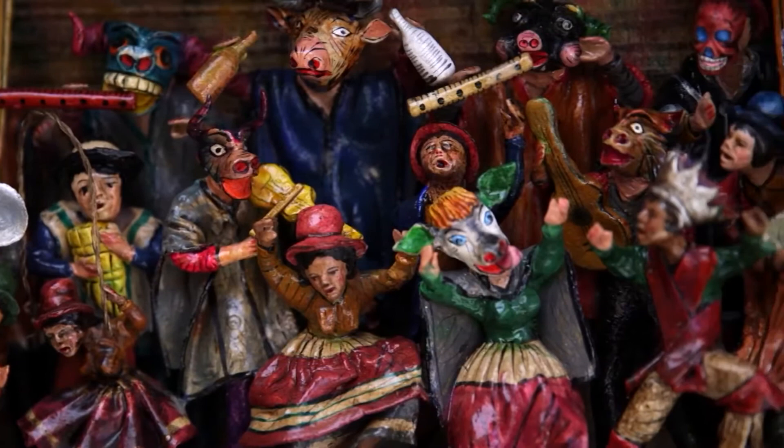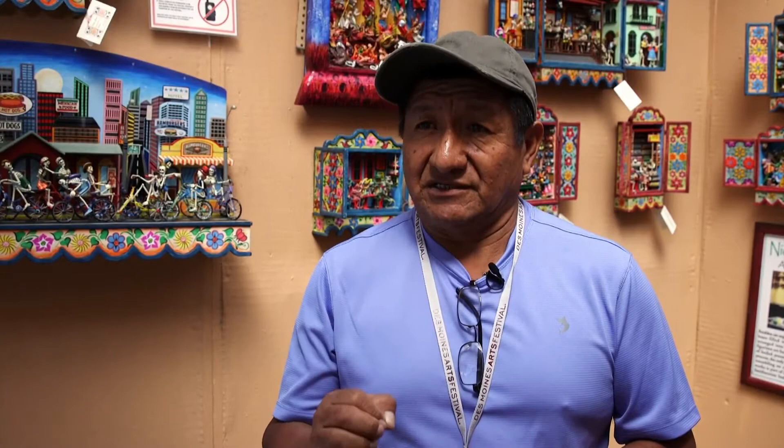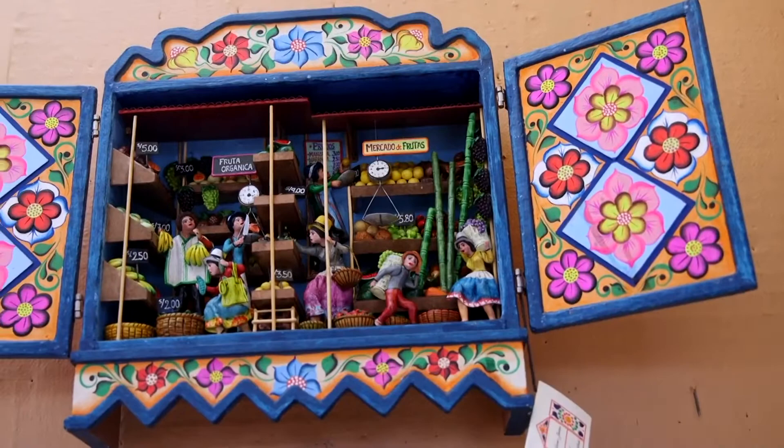I make the figures in a different process, and then I paint them. The painting is more time consuming for me because I put in too much detail — with a fine brush. Then I glue everything into the box. I make different themes, for example, festivals at sea, biking — for biking I use wire for the armature. I make different themes and different events.